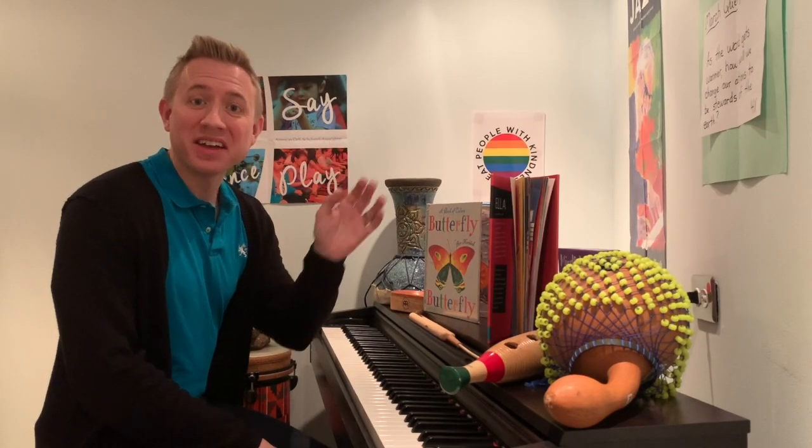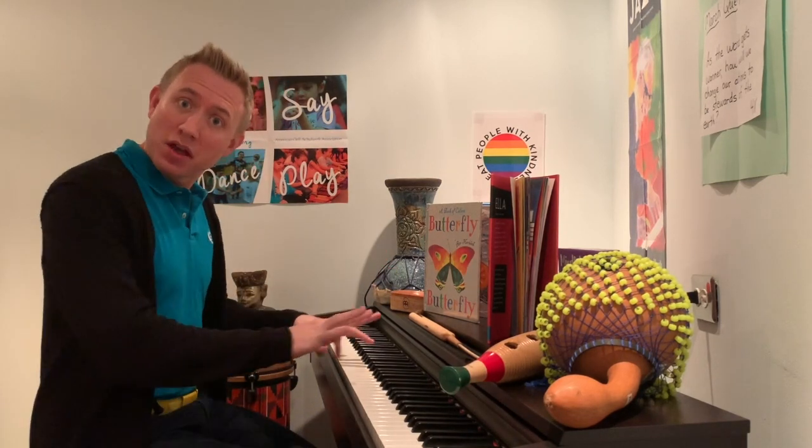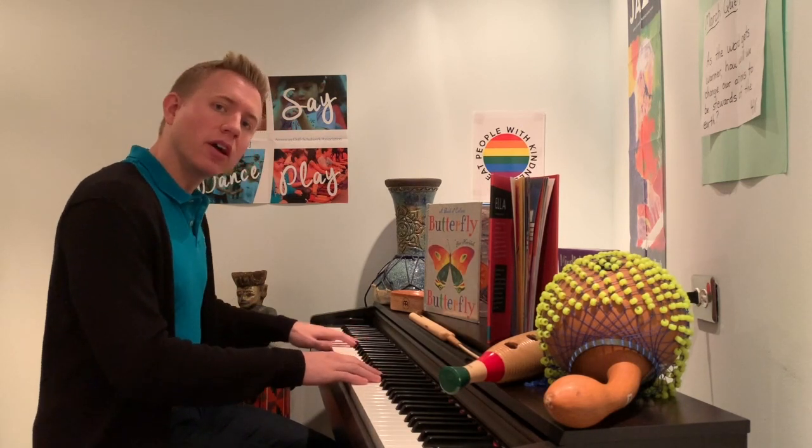Hey third grade friends! Welcome back! I thought we'd start over here today. Maybe you recognize the same setup, but now I'm facing this way. Let's see if you know this song.